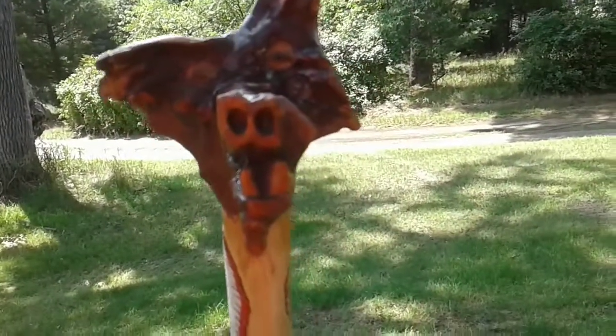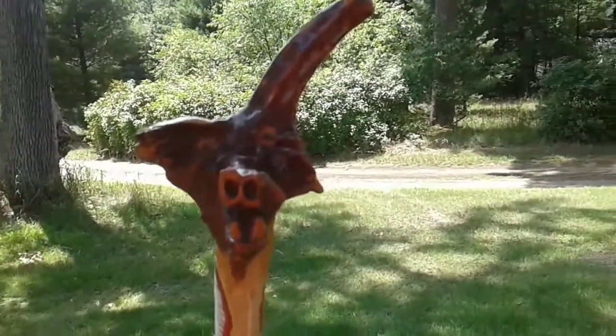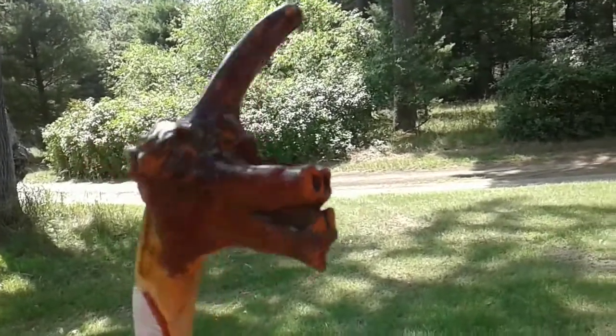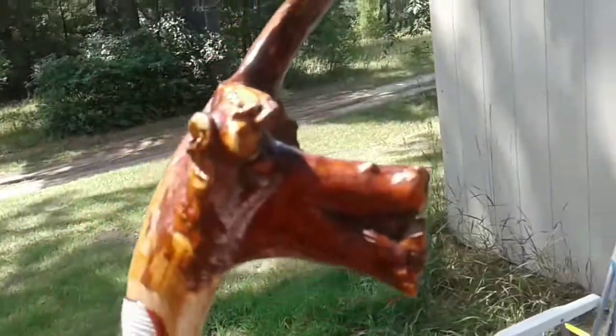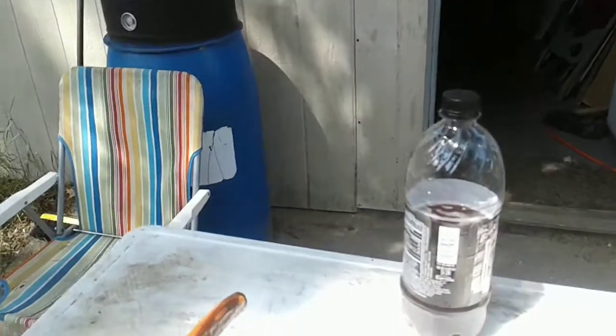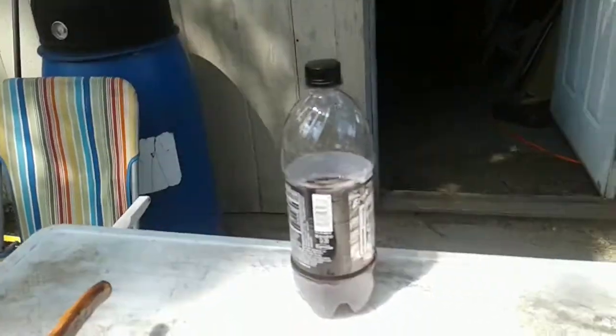And there's Loopy! There's the most ugly thing anybody's ever carved right there. Go away, Loopy, go away — and there he goes, he's running away. Come back here, Loopy, where do you think you're going? And that's it.